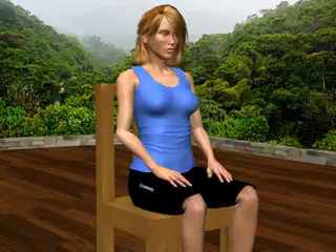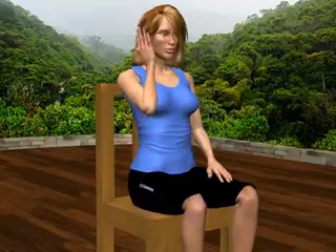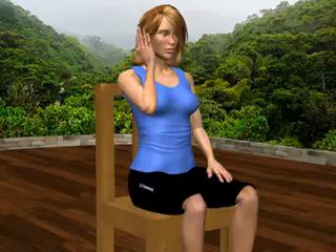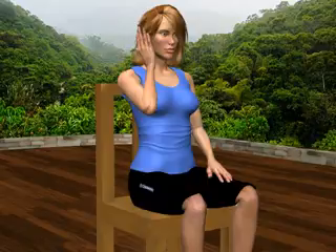First, place your right hand, fingers pointing upward, on the right side of your face, directly in front of your ear. Using your right hand to provide gentle, continuous resistance, try to tilt your head to the right — imagine you're putting your right ear on your right shoulder. You'll feel your neck muscles contracting. This is an isometric exercise, so you're not really going anywhere. Apply continuous muscular contraction and continuous gentle resistance for six seconds, then gently relax and return to the starting position.